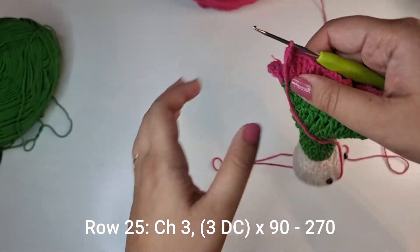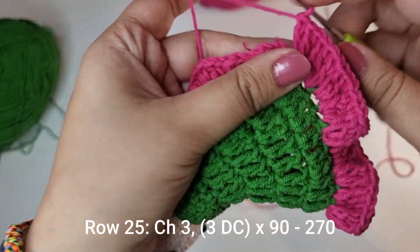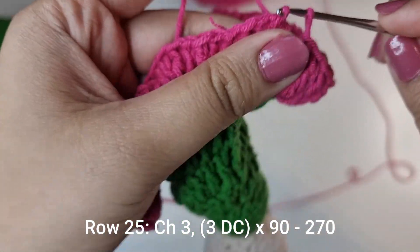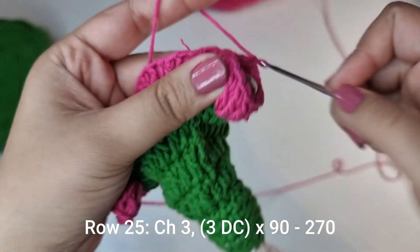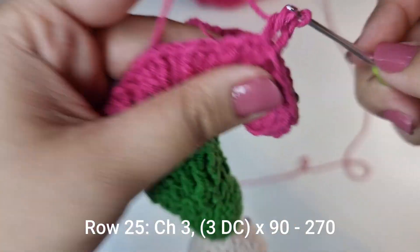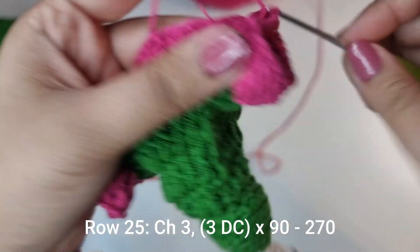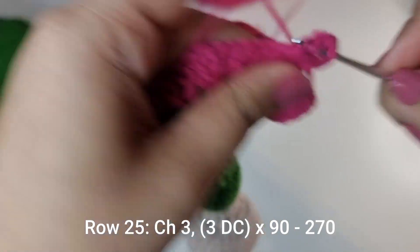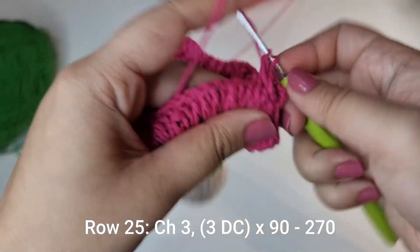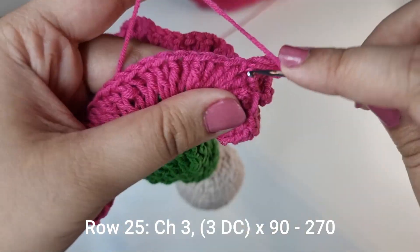Once you're done, this is what it should look like. Slip stitch onto the top of that chain 3, do another chain 3, and start the next row. We're going to do the same thing — in every stitch place 3 double crochets, and do this all the way around.